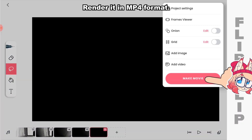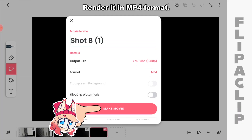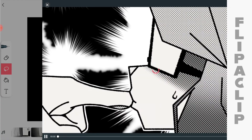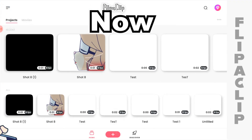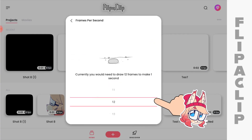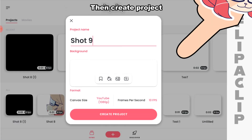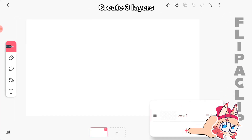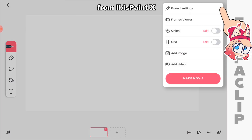Play the animation. Okay, render it in MP4 format. Now create the last project with a white background again. Do the same thing, name it, then create project. Create three layers and import the remaining frames from Ibis Pen X.